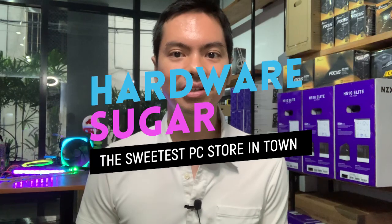Alright, what's up internet? Today we're going to be reviewing the ASUS VG258Q and it has all the bells and whistles of a usual gaming monitor.